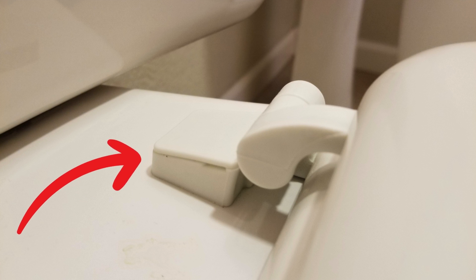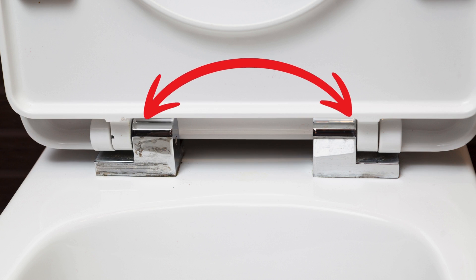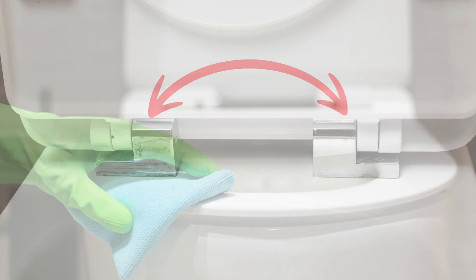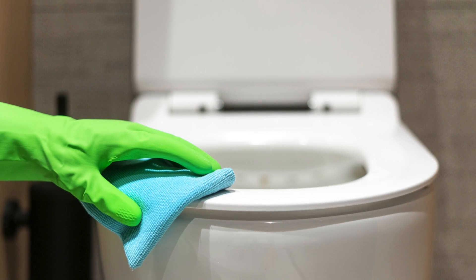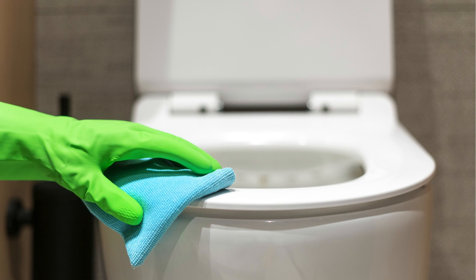Some toilets have hinges that may be opened for a more thorough cleaning. To make sure that the sitting area is free of any remaining bleach or chemicals, thoroughly clean the entire seat using a towel dampened with clean water.